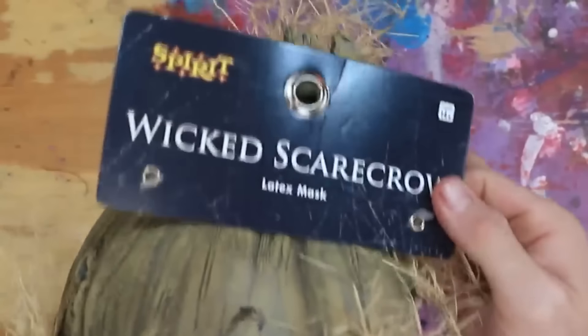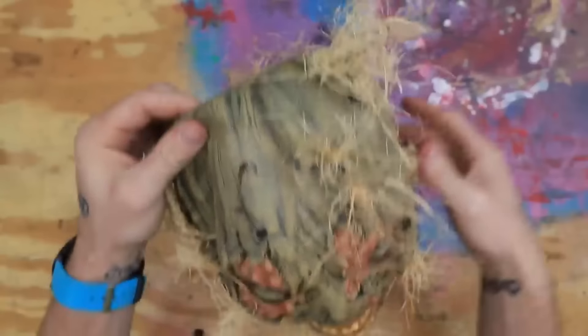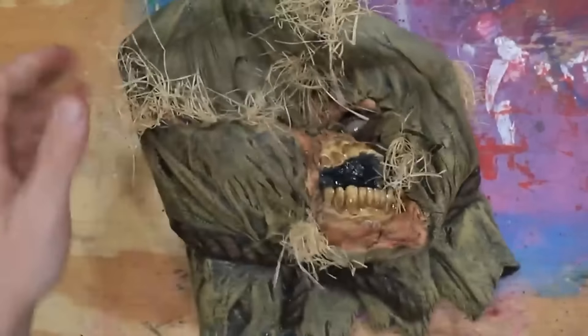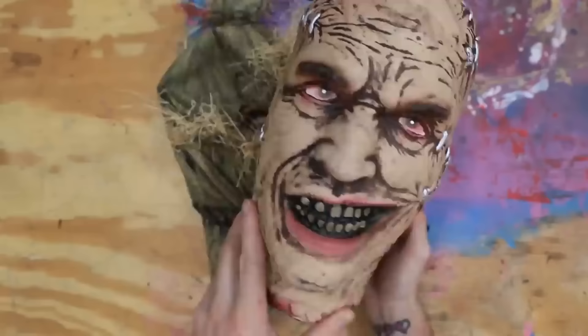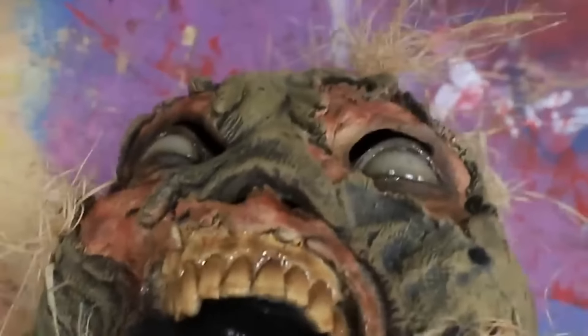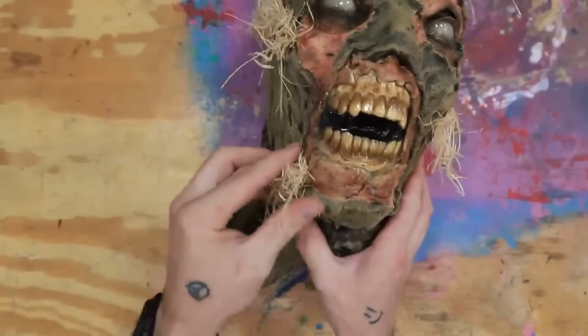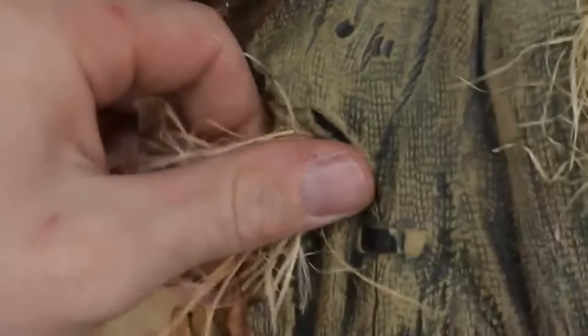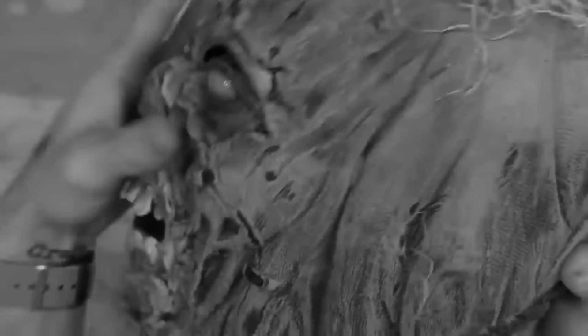Okay guys, so up next we have the wicked scarecrow. This is already pretty spooky, but there's definitely a little bit of room for improvement. The first thing I need to do is make sure that he doesn't go flat. So I actually bought this head from Spirit Halloween — he's a two-faced guy. I'm just gonna go ahead and shove him right inside the mask. The first thing I think I'm gonna do is take some of this hay off — just be real careful and remove this. It almost looks like they just threaded it through little holes, which works. I'll take note for how to put it back on.